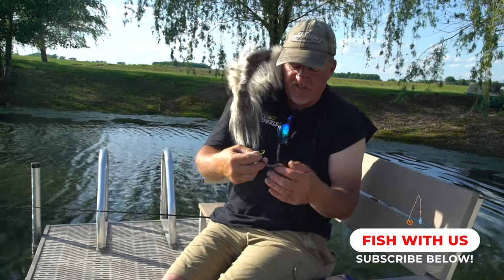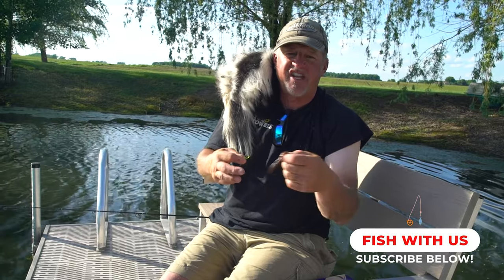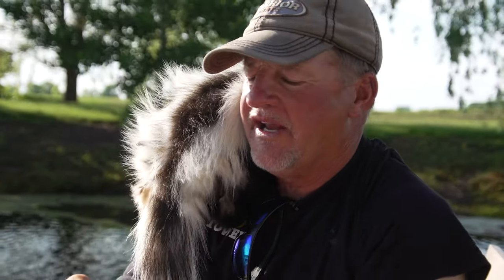My dad always taught me this. I'm going to take a night crawler — I'm fishing pan fish, so typically the tail is the best end. Okay Little Stinker, I'll tell him why. Why not the head?